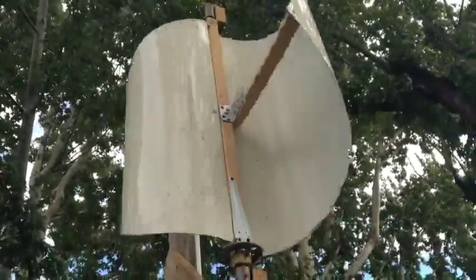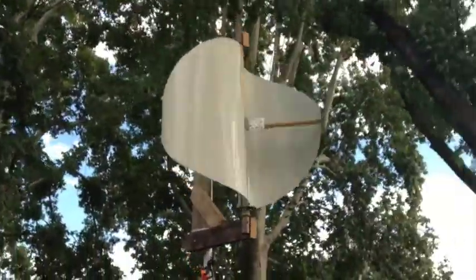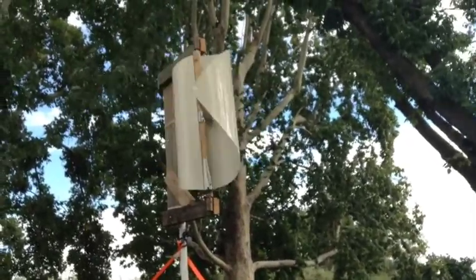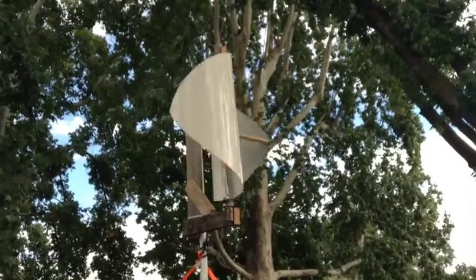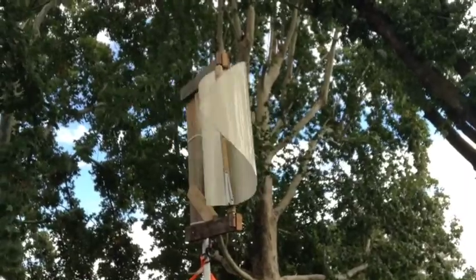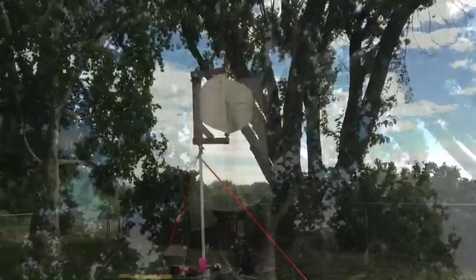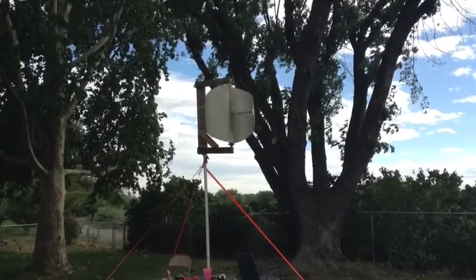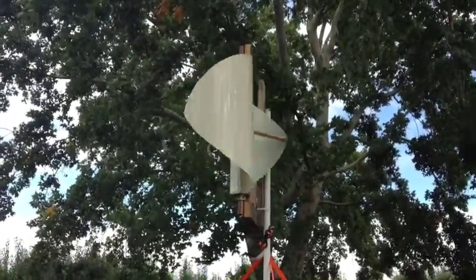It wasn't as easy to bend the metal as I thought it was going to be, but after I did the first one it was a lot easier doing the second one. With the two blades, we're probably in about five to ten mile an hour winds now, and when it gets blowing good I can't stop it by hand if I grab the gear. With just the two blades it's kind of choppy — you can tell when one blade is coming back around into the wind, it slows down until the other blade gets pushed.